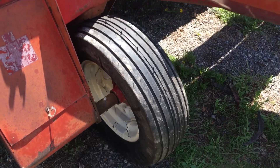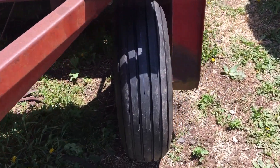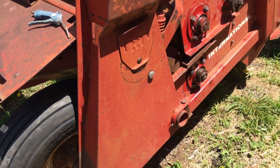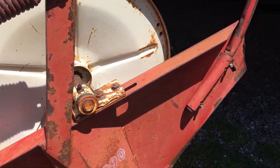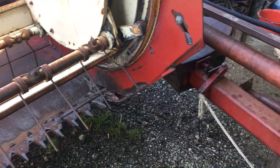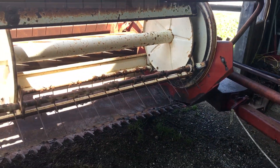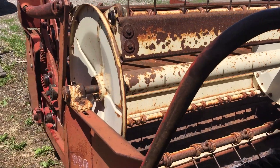Just put some new tires on it — old tires were worn out. Two new tires, and it had some car tires on it, so I went back with some eight-ply implement tires. Makes a big difference when you got some weight hanging on it. It's a pretty good old machine. Got the new sickle in it, things all greased up.